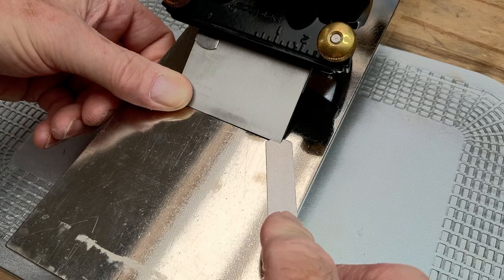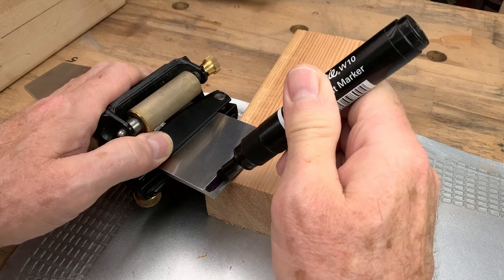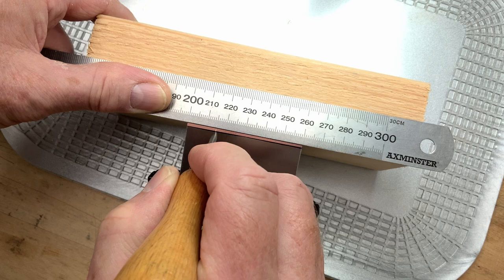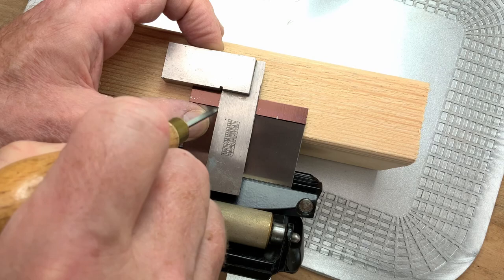To see the results clearly, I'm going to mark up the blade. After cleaning with meths I color the bevel with a black marker pen. Once that's dry I'll make some reference marks. The blade is 60 millimeters wide, so in keeping with David's method of quarters, I'll make marks at 15 millimeters, halfway, and finally at 45 millimeters. Then I extend the marks to the cutting edge where I need them.